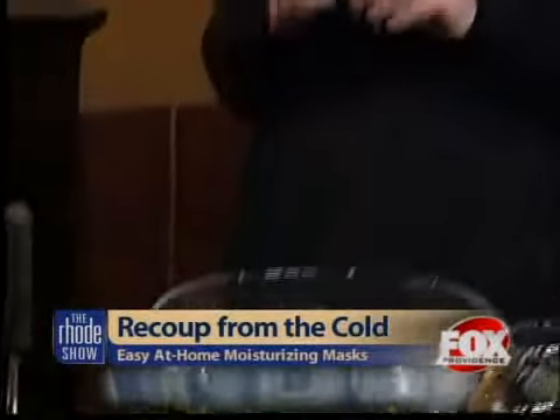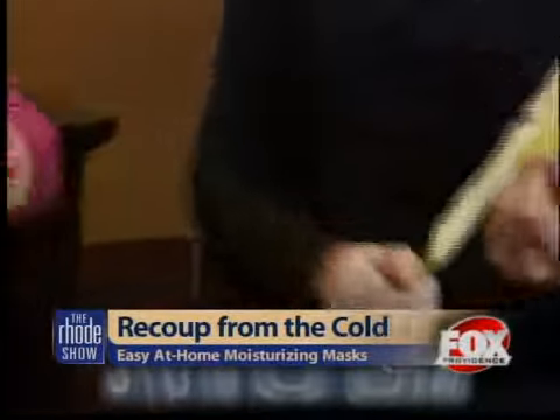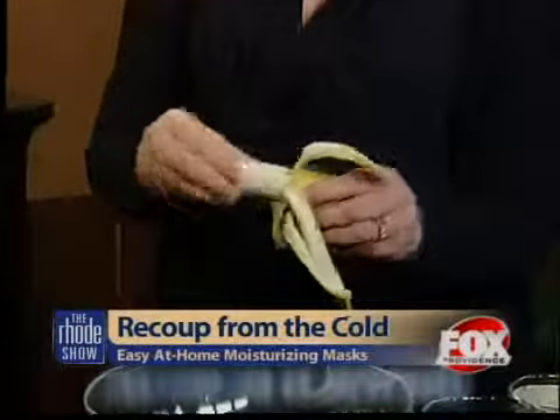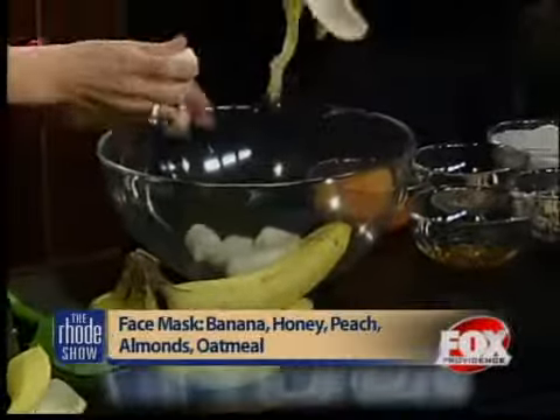So we're using some really amazing fresh fruits and veg. Bananas are full of a ton of potassium, which is great to help you really absorb a lot of moisture in your skin. We're going to get started adding a couple of bananas — we need two bananas — to the bowl here. You always want to work with nice ripe bananas so they're pretty soft. That makes it easier to mash, and then your skin can really absorb those nutrients.